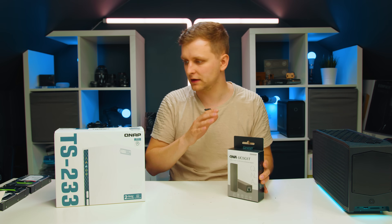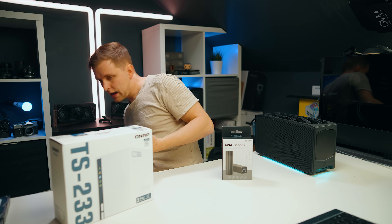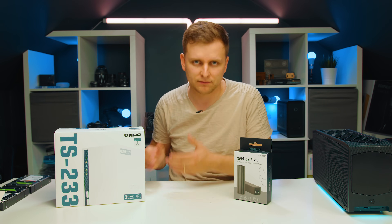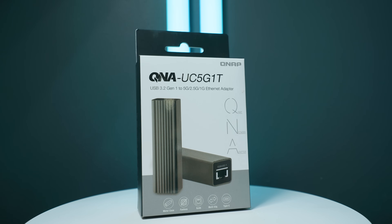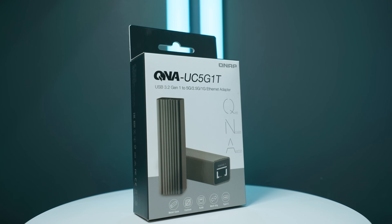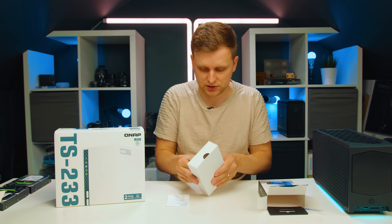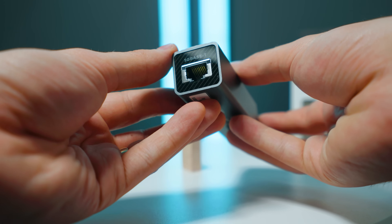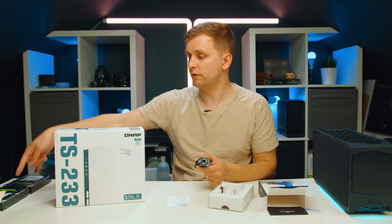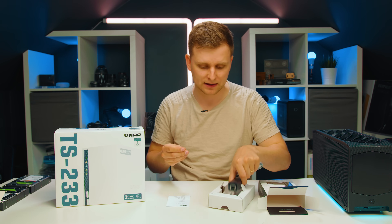There's another little box here — the QNAP network adapter UC5G1T. This NAS only has one gigabit ethernet port in the back, which could be a bottleneck, especially for photographers and videographers limited to 125 megabytes per second. This adapter converts USB 3.1 at 5 gigabits to an RJ45 ethernet connection — USB-C on one side, ethernet on the other — so we can fully utilize the hard drive speeds of 200-300 megabytes per second. It also comes with extended warranty coverage up to five years.